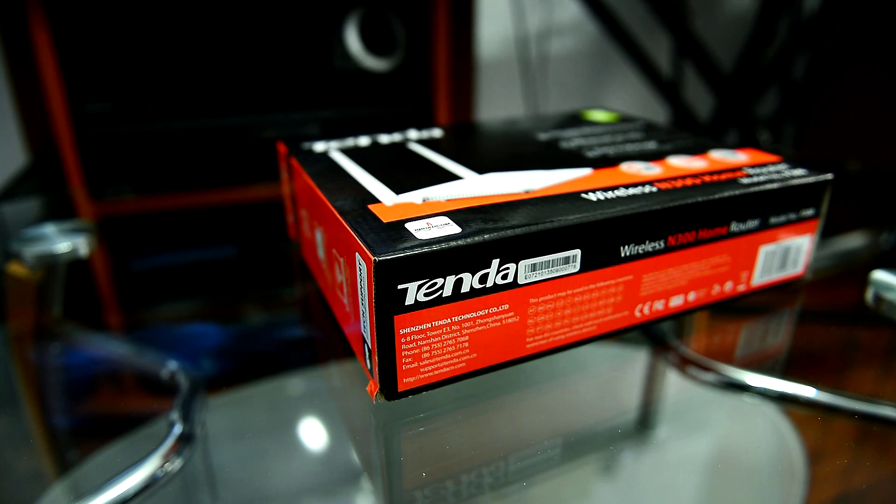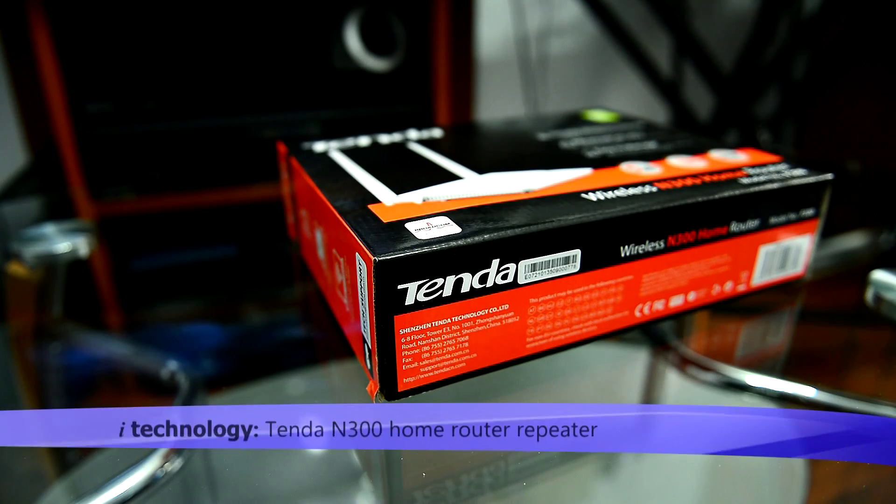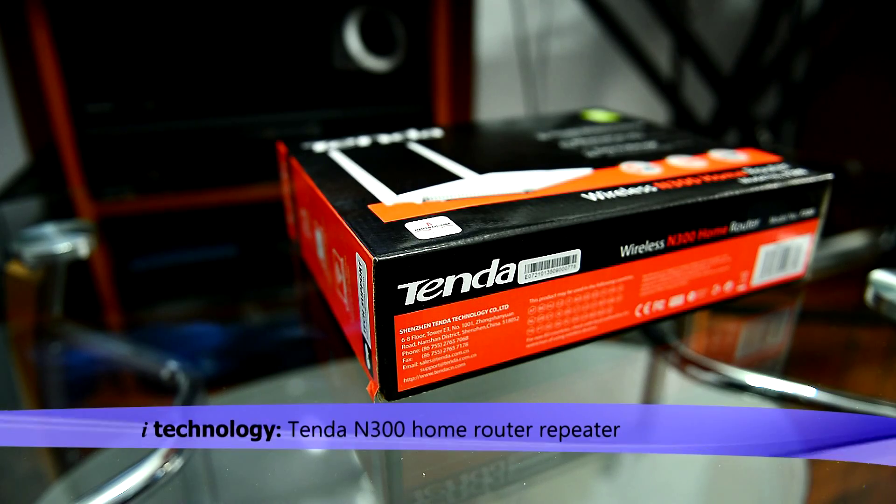Welcome back YouTubers to iTechnology Reviews. I'm going to present to you today the wireless router from Tenda, the N300 home router.